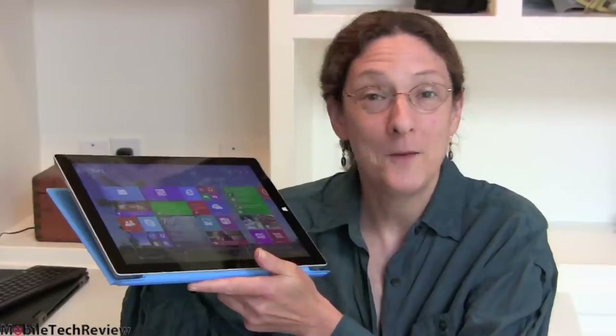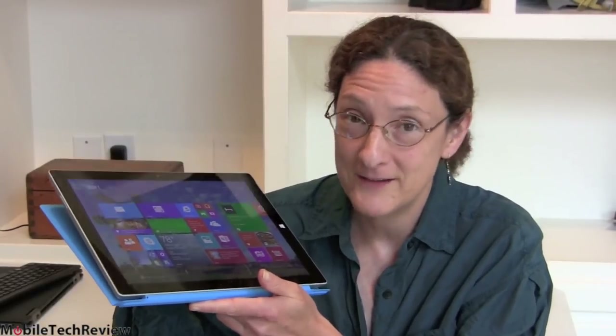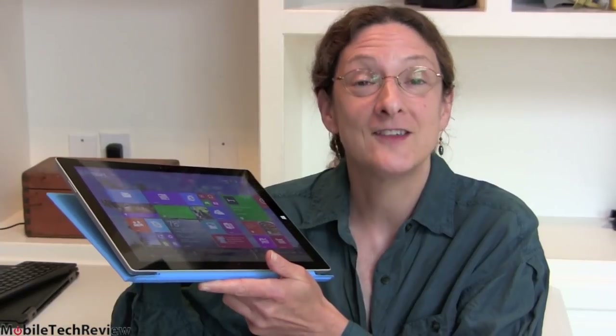This is Lisa from Mobile Tech Review, and now the moment some of you have been waiting for. This is our full Surface Pro 3 review — the in-depth, hands-on one. We've spent more than several days with this, putting it through all sorts of tests. This is Microsoft's latest full Windows tablet, with a 12-inch display this time and, as usual, a detachable keyboard.